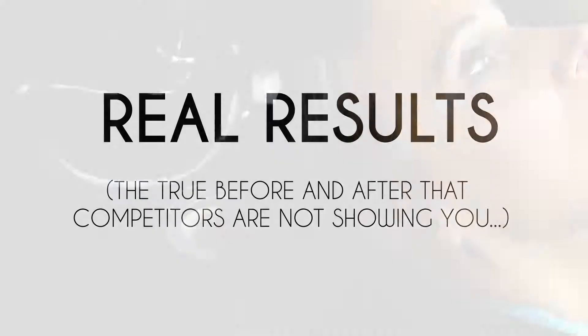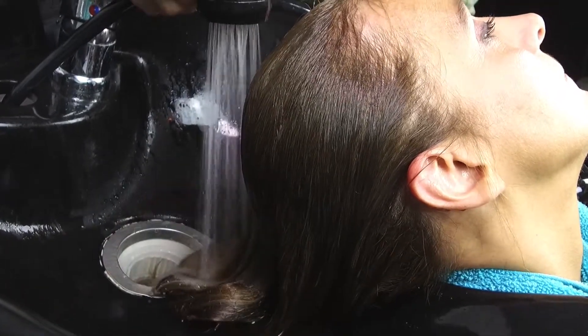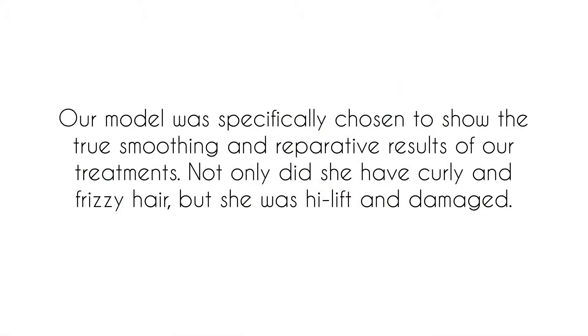We now want to show you the true results of this treatment. We have washed our model's hair directly after her treatment so you can see for yourselves the amazing effects — how smooth, silky, and healthy her hair looks. Please note that we are finger drying her hair, and we would like you to compare these remarkable results to her before-treatment appearance.